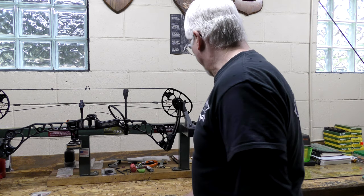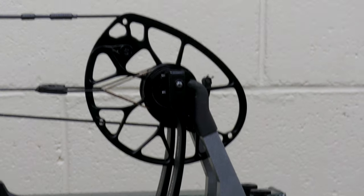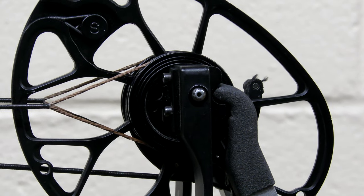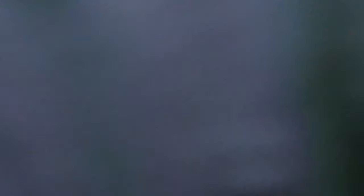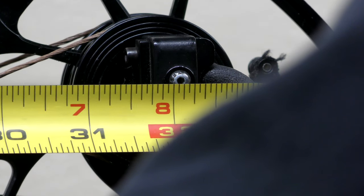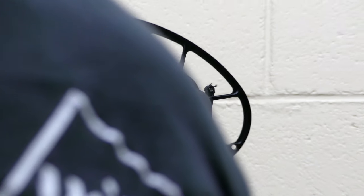I've changed out all the strings and cables and installed a peep and D-loop at the proper locations. Now I want to go back and see how close my actual specifications are to what they were before. The axle to axle on this bow is 32 and I had 32 and 3/16ths. After cabling it, I've got about 32 and 1/16th. With new strings that haven't settled in yet, they will tighten up on themselves and can change that a little bit.